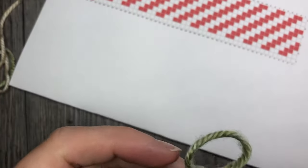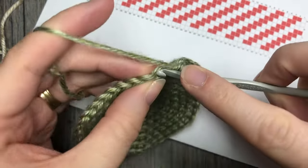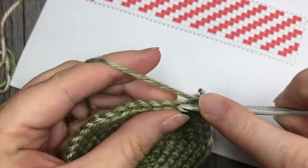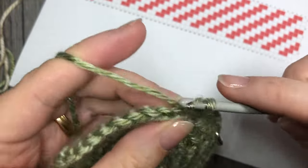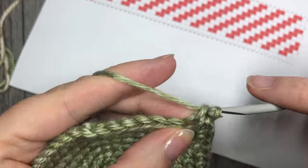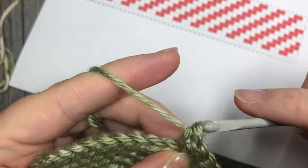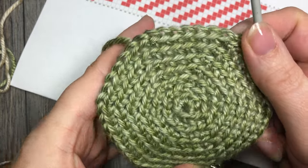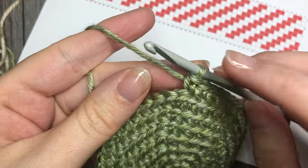For round eight you are going to continue for one more round of increase stitches. Work two single crochet stitches in the next stitch, followed by one single crochet in each of the next six, working in color A. Repeat — two single crochet stitches in the next stitch, followed by one in each of the next six — all the way around to your final two stitches. At your final two stitches you're going to switch to color B. At the end of round eight you're going to have a total of 48 stitches.